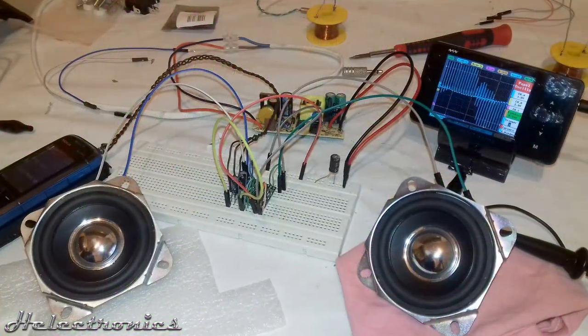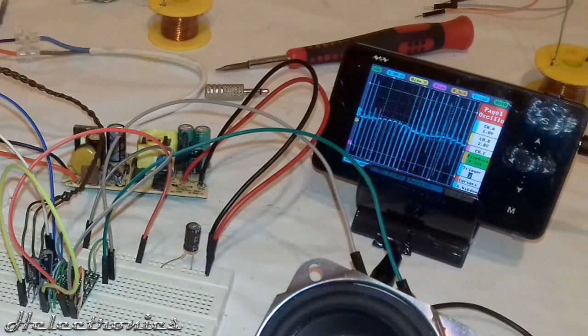This is how the output of a Class D amplifier looks on the oscilloscope without filtering.